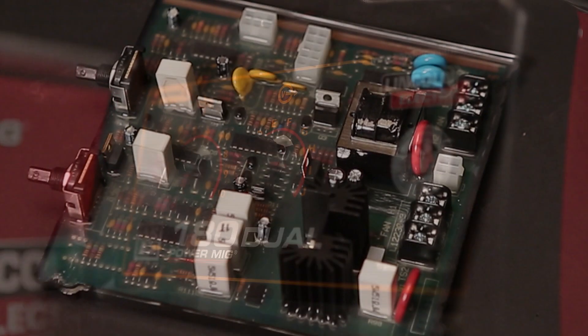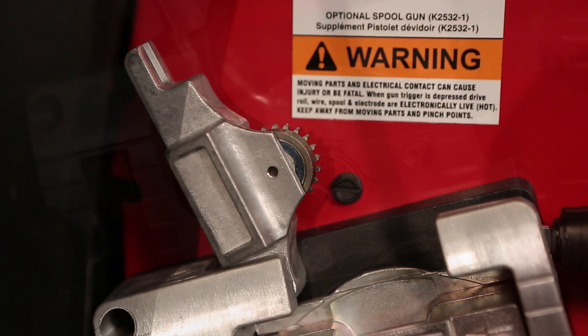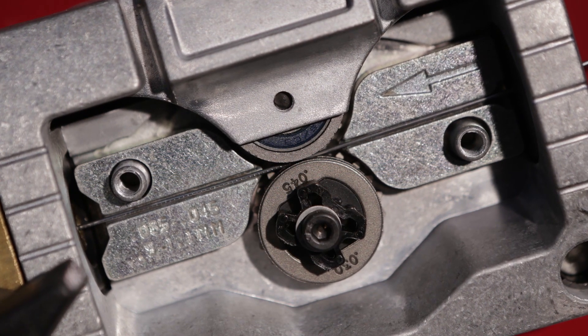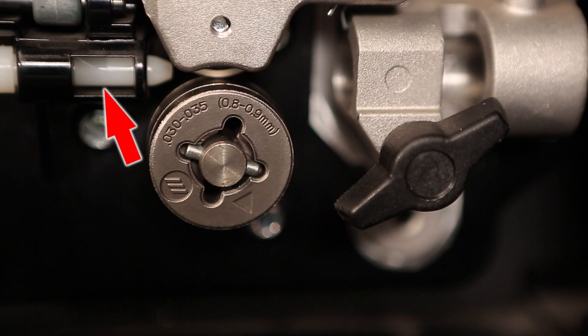If the circuit board is the brains, this is the brawn. The Power MIG Series uses an all-metal wire drive because we recognize that it's the most important part of the machine. This is a huge advantage over the Millermatic plastic wire drives.